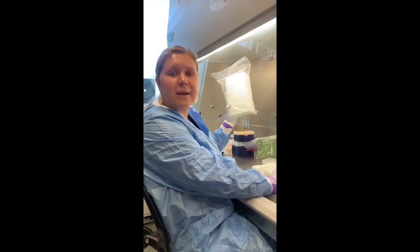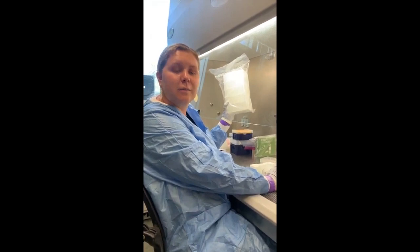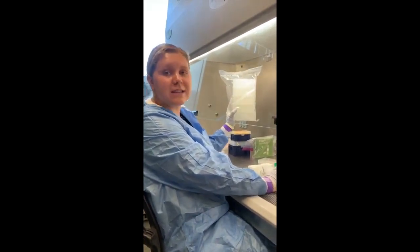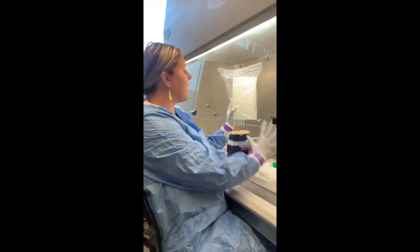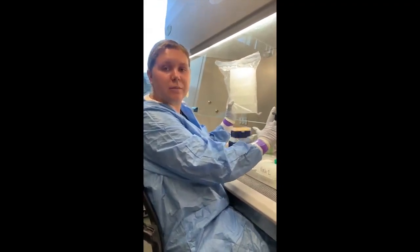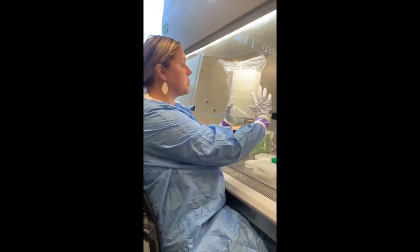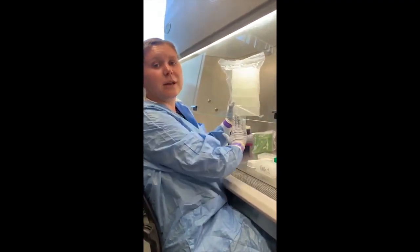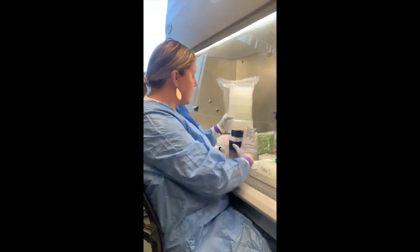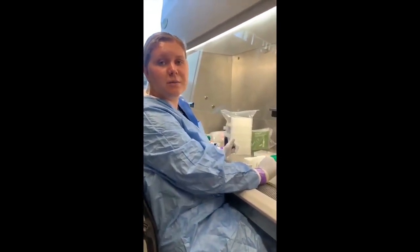While one person is making the bead mix and the lysis binding solution, the other person can be working on the plates. In total, we will have six plates for this extraction. Five of them will be deep well, and the final one will be a 96-well microplate. The first two deep well plates will be wash one solution, the second two will be wash two, and the final plate will be the lysis sample plate. The last plate, which is the microplate, will be the elution buffer plate.